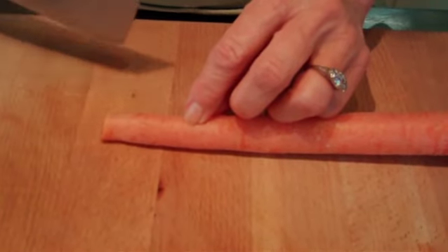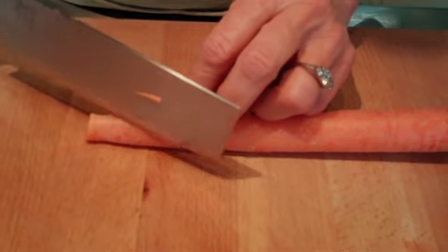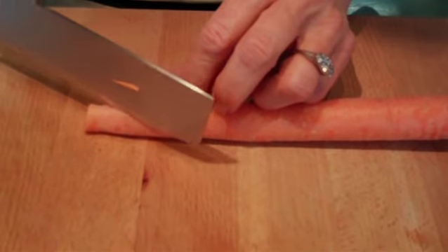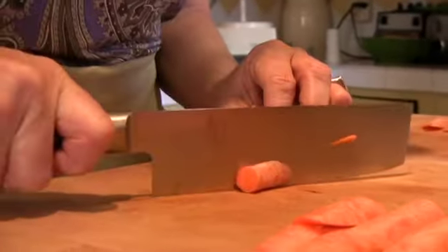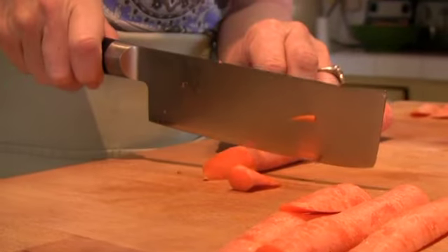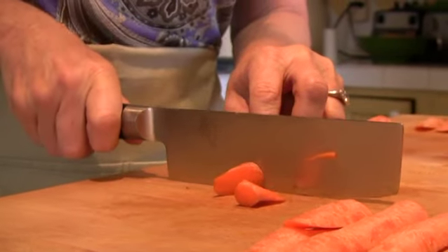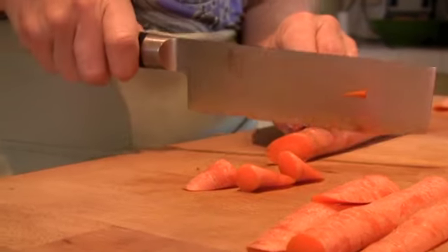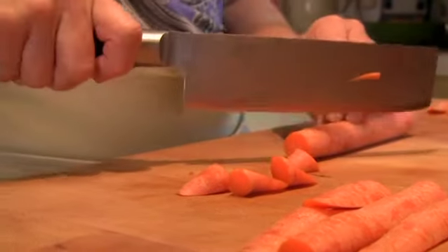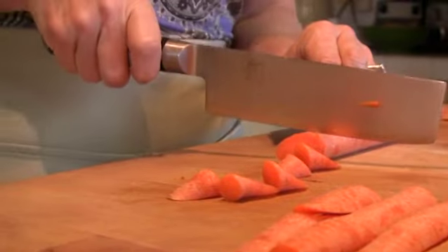You go on the diagonal, where your knife is coming right at the end of the carrot that's closest to you, on a diagonal, and then you come right back up to the top here of this cut. Diagonal, come straight across. Diagonal, straight across.